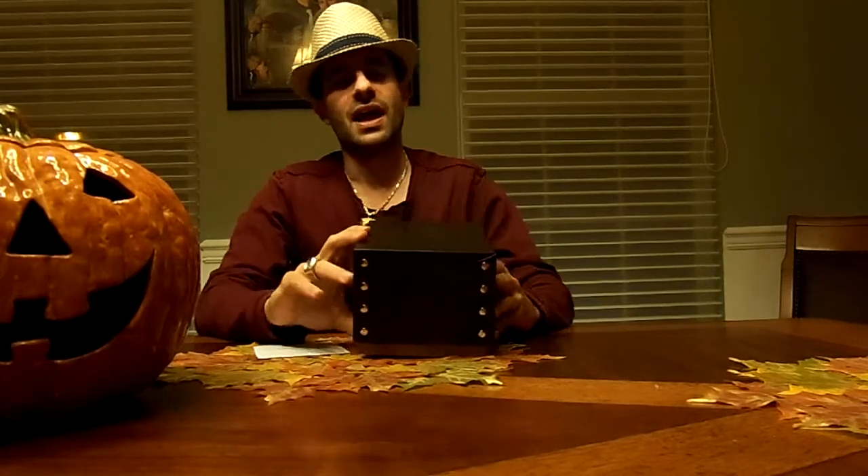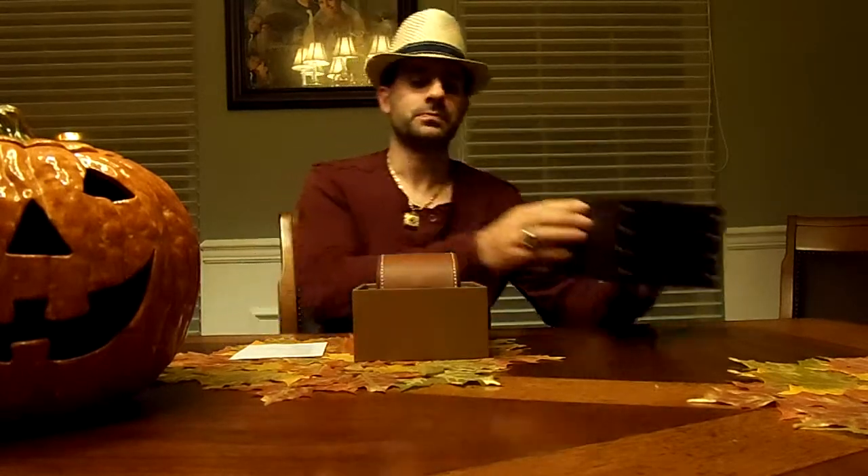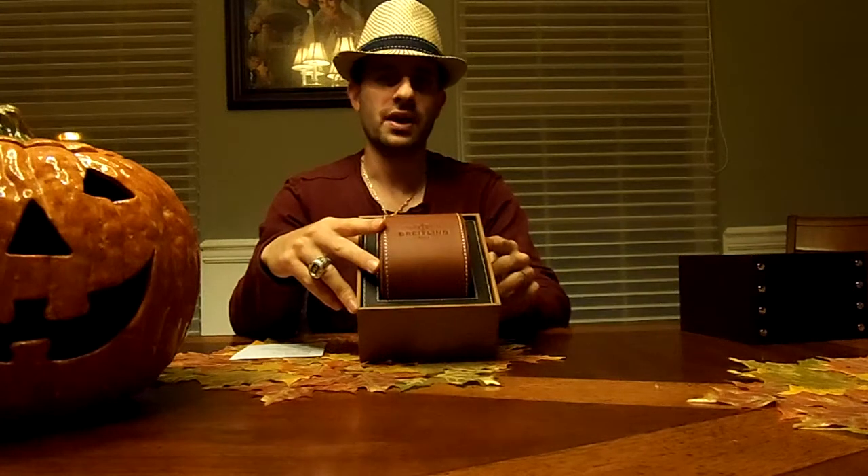The first thing you notice when you get the box in from Breitling is that it does have a riveting outside box. This is meant to be more along the lines of the 1940s World War II look with the rivets, as you see here. Nice little feel to it. Once you open that up, you get to the inside travel box, which is made of genuine leather.